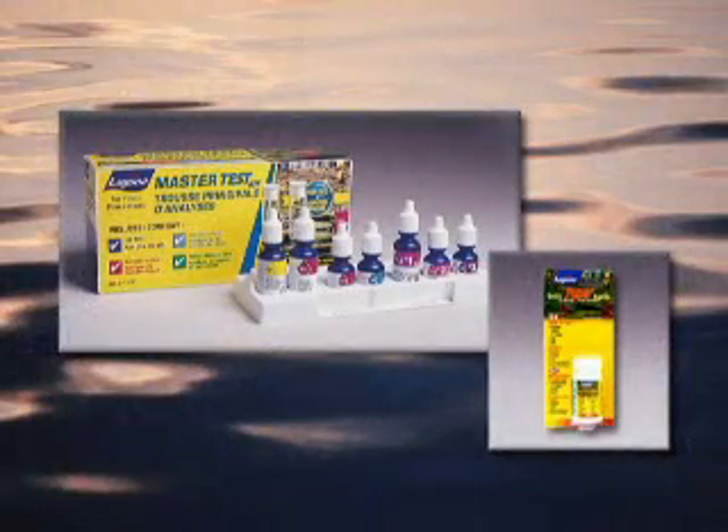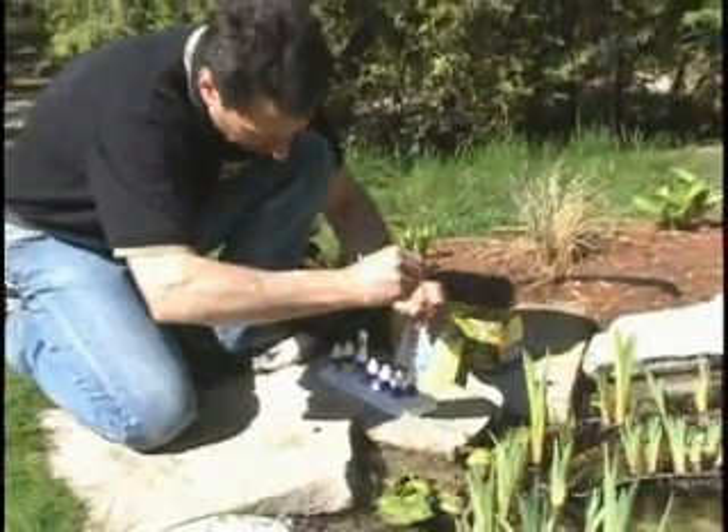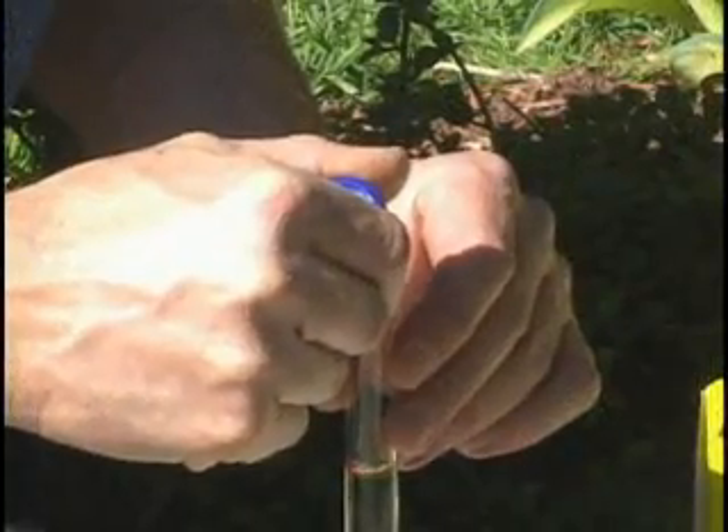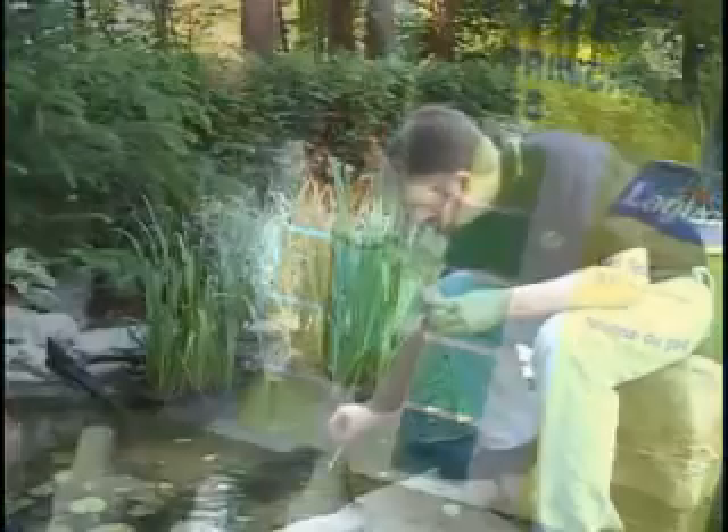Regular use of Laguna test kits and quick test strips will provide the pond keeper with the diagnostic tools needed to maintain a healthy, clean, clear Laguna pond. Laguna test kits and quick test strips are easy to use, providing quick results and problem-solving advice.